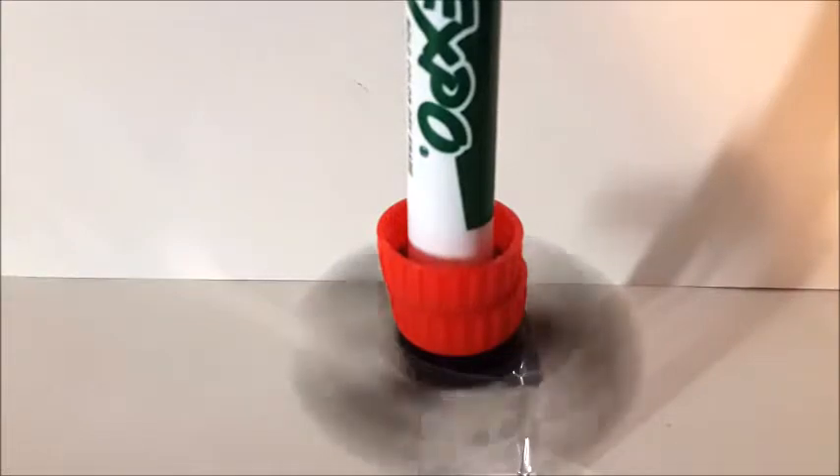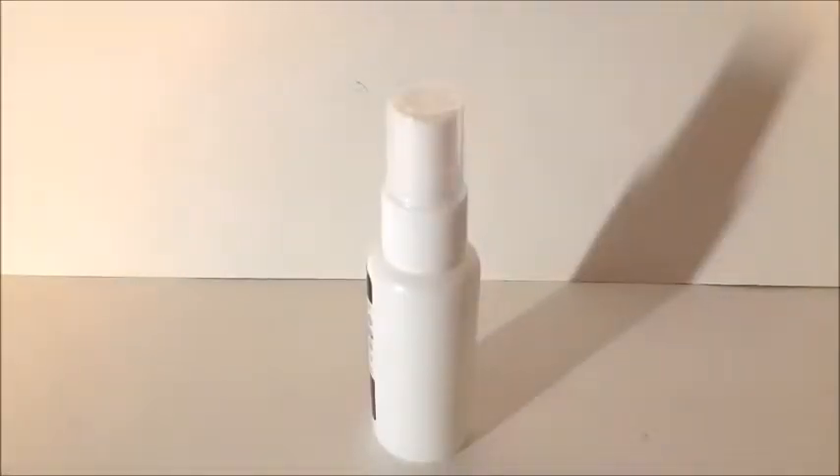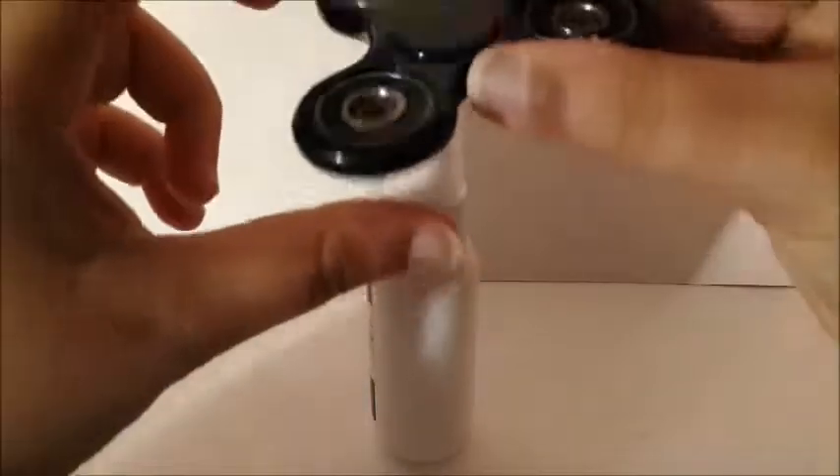I have this little spray here and you use it to clean a screen, like a computer or something.